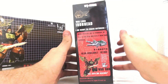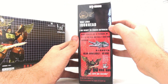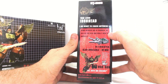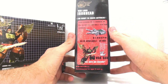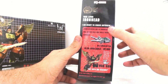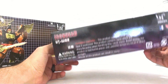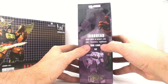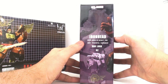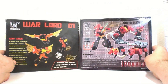Around the side it says 'The Warlord' — that's what they're calling their not-Predaking. Ironhead says 'I'm ready to crash, other members are in progress, we really do our best and really need your support,' basically telling you they're working on the other ones. You've got the various warnings on the bottom, and on this side it says Ironhead, and they mention that Warlord is over 40 centimeters in height and is the most powerful combiner — we'll see.